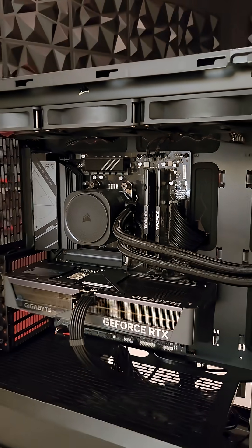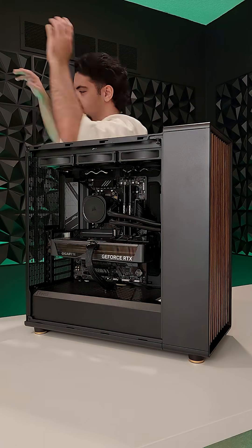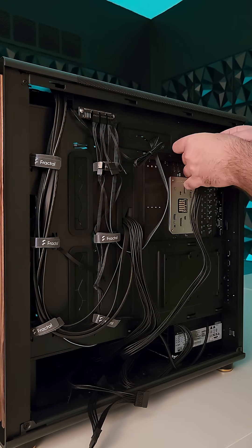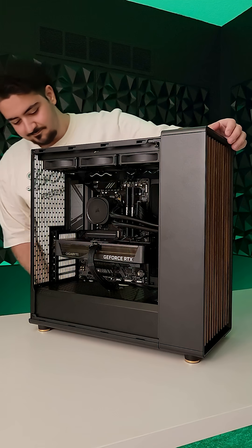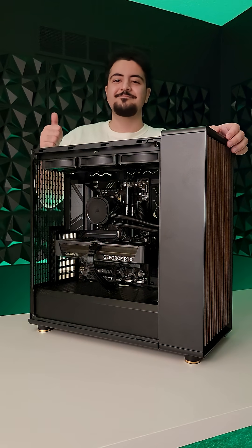Remember to do this step before installing the AIO, not afterwards like I just did. Thank you so much for watching. In the next episode, we'll do some cable management, install our hard drives and SSD, and hopefully boot up the PC. Make sure to subscribe to follow along with the build, and I'll see you in the next one.